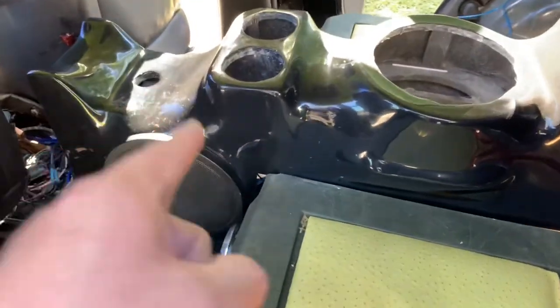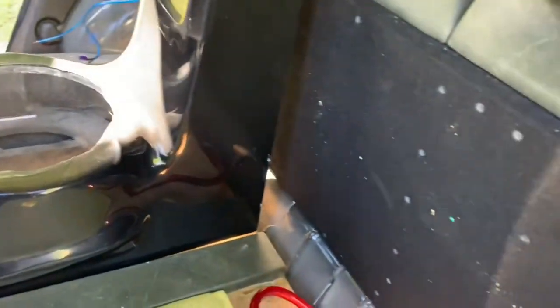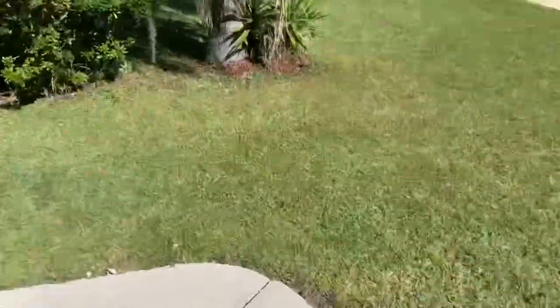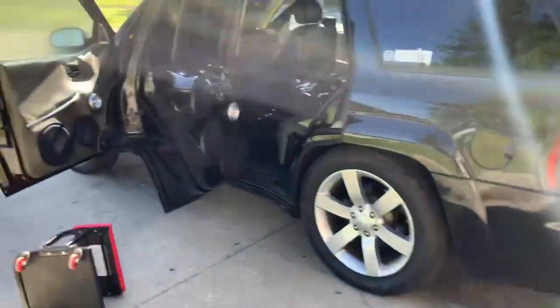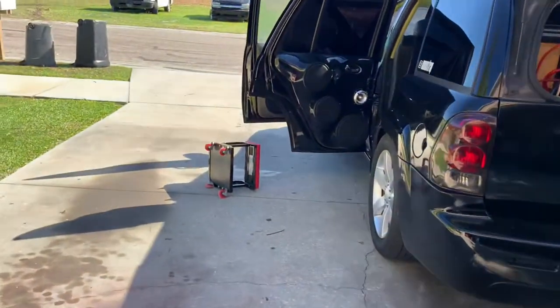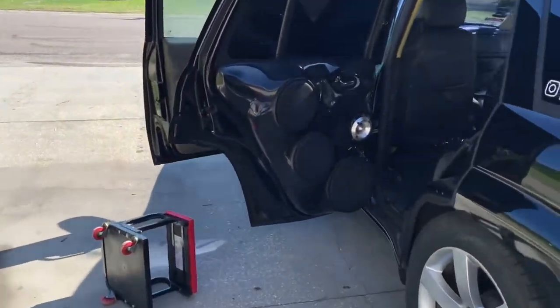We're actually going to take this console out and take this front plate out because I have to get to the subs that are in the back. I think I have one sub that's actually starting to blow out and I'm going to catch it because I don't want to be at the classics and have it take a shit on the first day and have to come back the following day to swap the sub out.